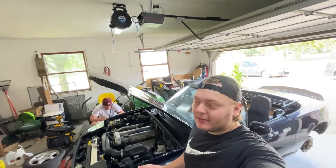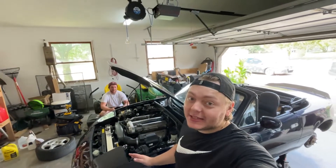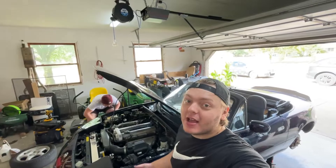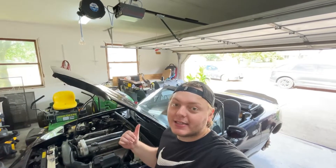So we bled the brakes, but unfortunately the rears — I don't know if they're clogged up or what — they work, but I took the bleeder screw all the way off and no brake fluid came out. If I put the car in gear and hit the brakes it does stop them, so I think I might have to change the calipers or find out what's causing that. We went ahead and bled the front.